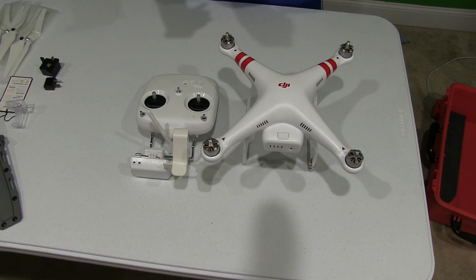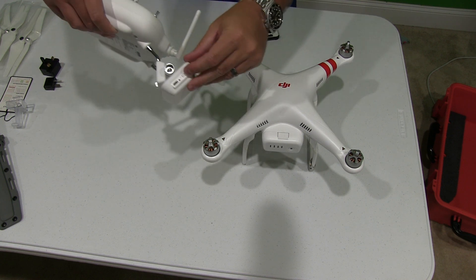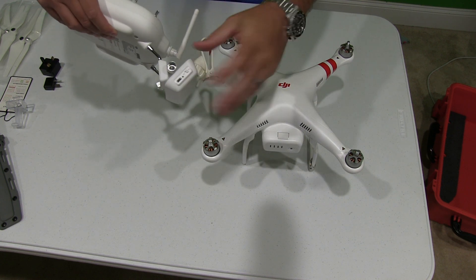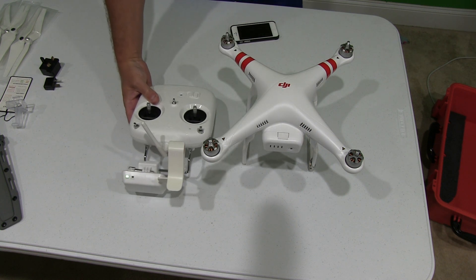What you're going to want to do is pair and make sure that everything is synced up. So the first thing you're going to do, you're going to power on your Wi-Fi extender, obviously making sure it's fully charged first. If it's not, you need to do that.